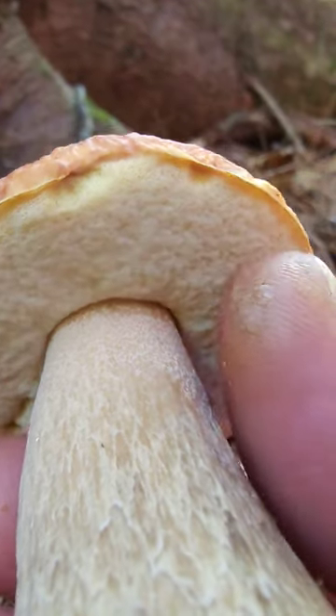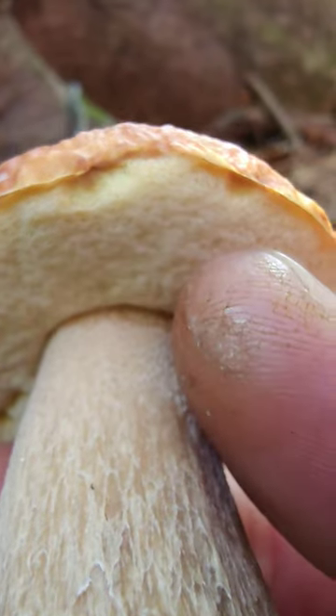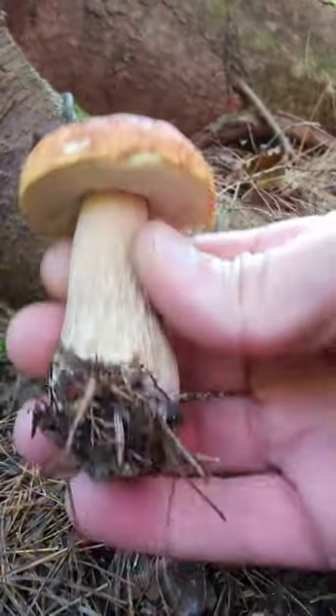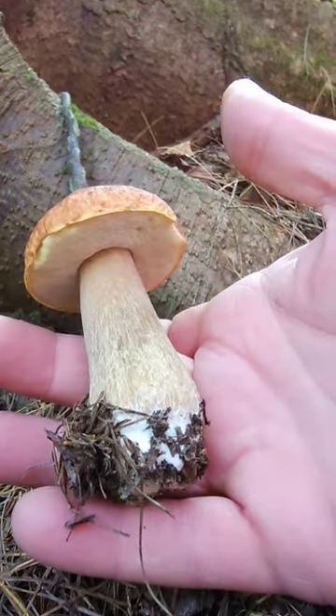Look at the lookalike — that bitter bolete — it's more of a beige, peachy color, never the white, yellow, or green. Oh yeah, that's awesome — little one, still good looking.